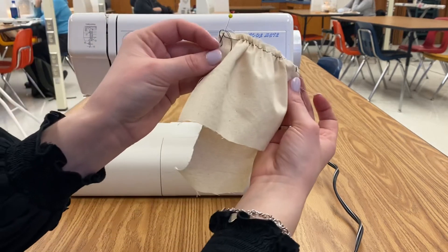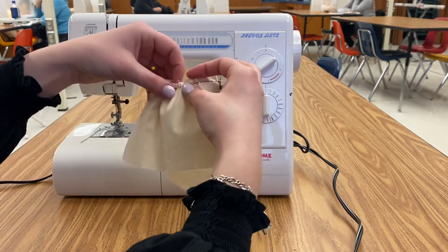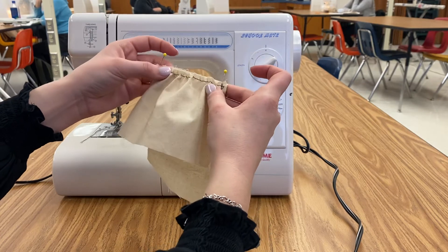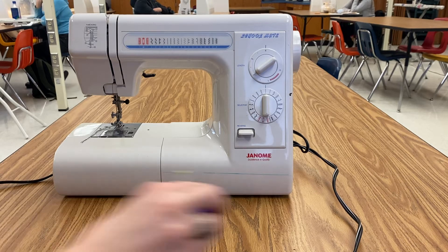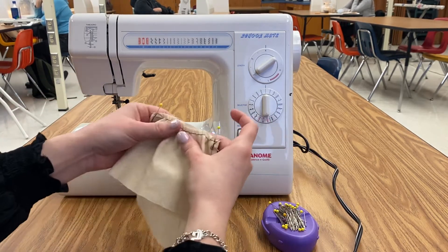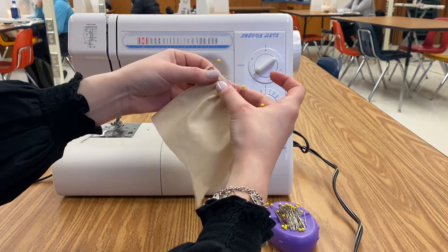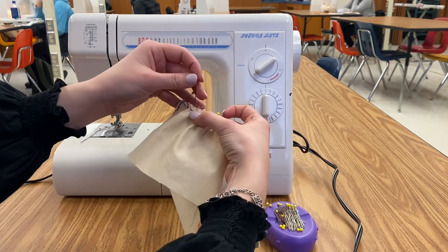That's not even — there's flat here and flat here on this side, so I'm going to fan out the gathers as best I can, and then I'm going to pin it. You'll want to pin it close together so your gathers don't move.